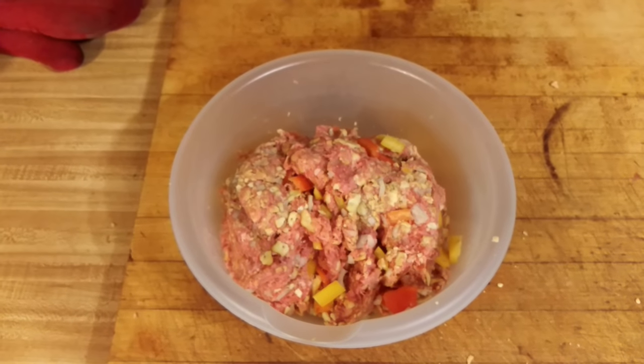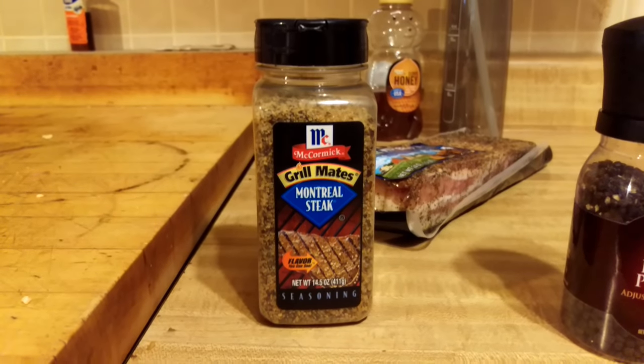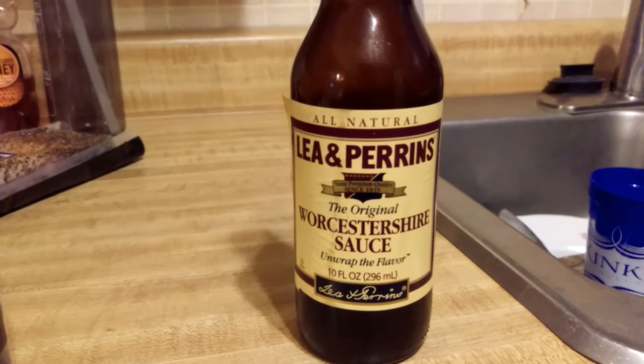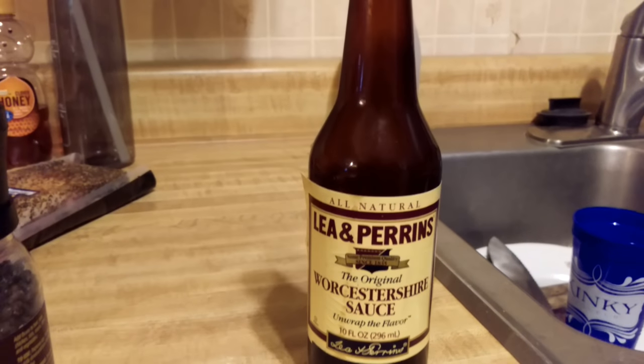This is your brain on drugs. We got a little Montreal steak, a little black pepper, and some Worcestershire — Worcestershire... no! Alright, take your fucked up brain, set that aside, grab your pig's tongues.